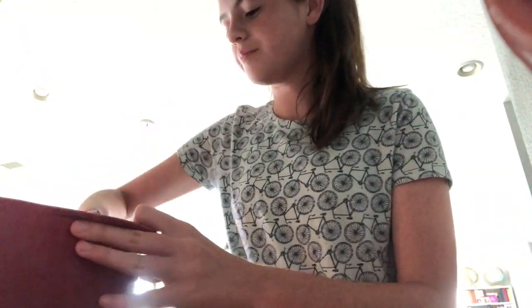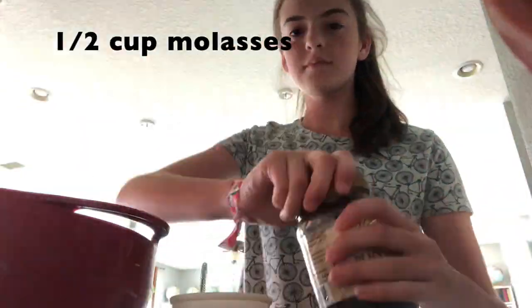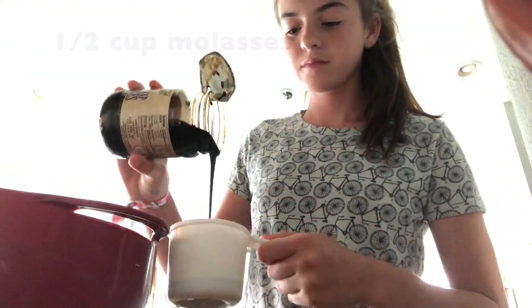a half cups of flour, two tablespoons oil, and a little more if you need more. Then preheat oven to 350 and put them in for 12 minutes. Hope you enjoy!